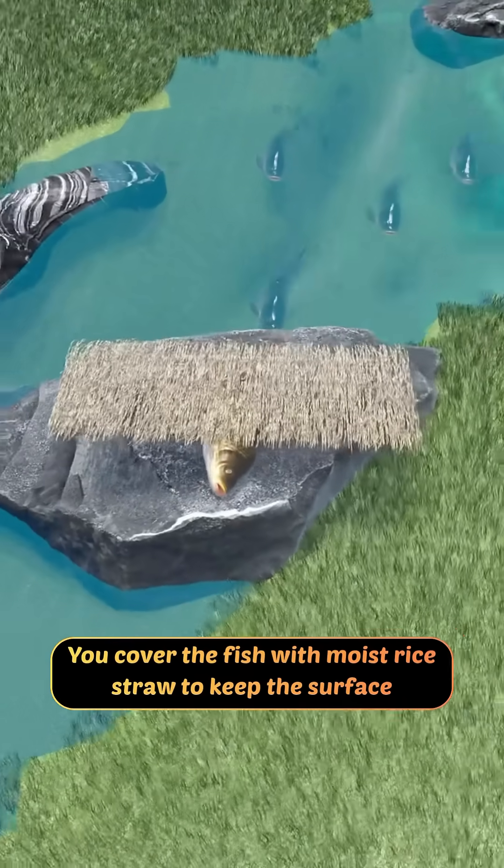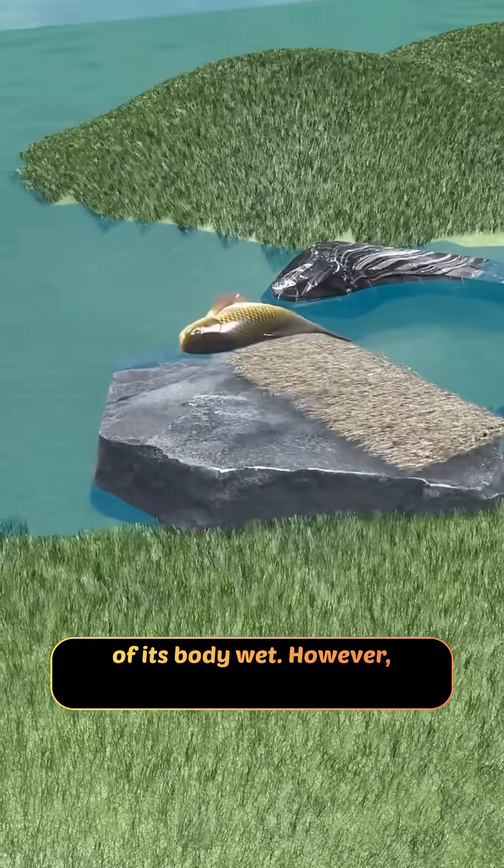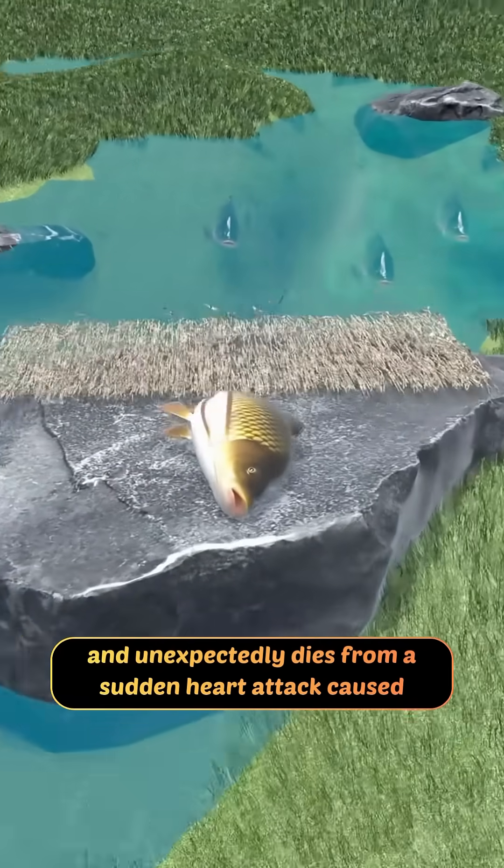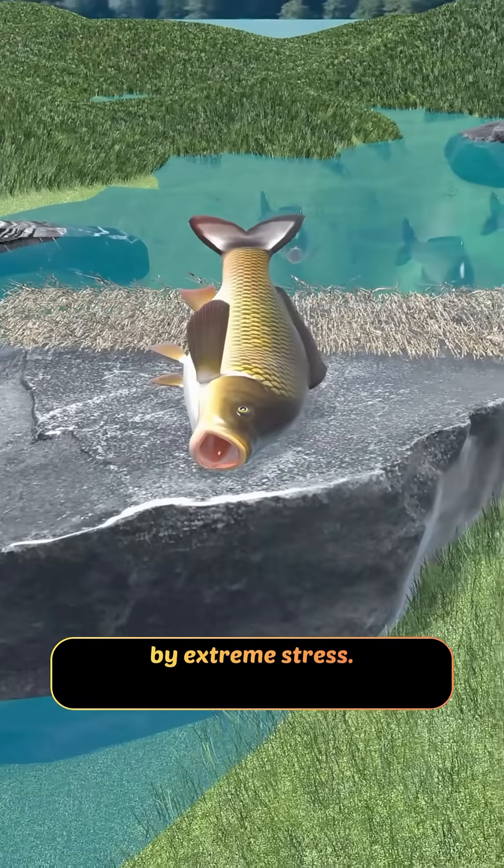You cover the fish with moist rice straw to keep the surface of its body wet. However, the fish struggles violently and thrashes non-stop, and unexpectedly dies from a sudden heart attack caused by extreme stress.